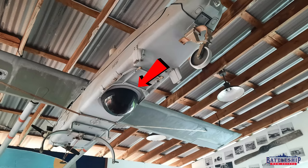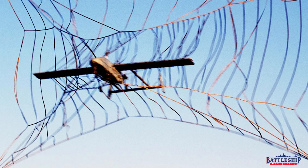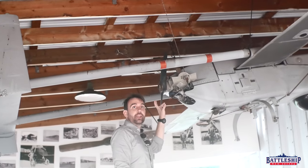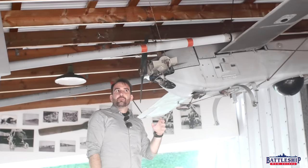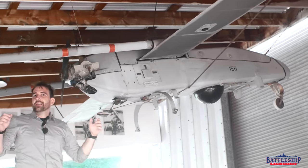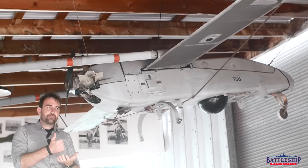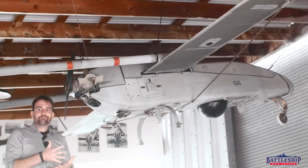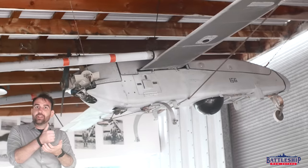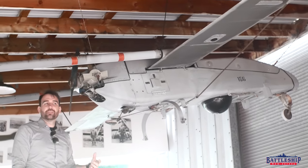You can see the downward-looking camera in the black dome there. Another fun feature is this has a pusher propeller on it. This is made out of wood so that when it is recovered, it's okay if that breaks and it's not going to do significant damage — and it does break frequently. Recovery is done with basically a huge volleyball net that is on the fantail of the ship. The pilot comes out of the drone control room and stands back near the helicopter control point with a joystick.